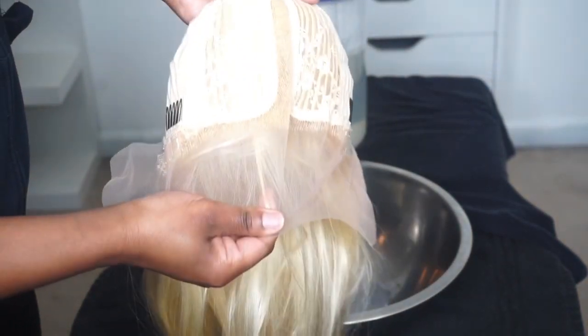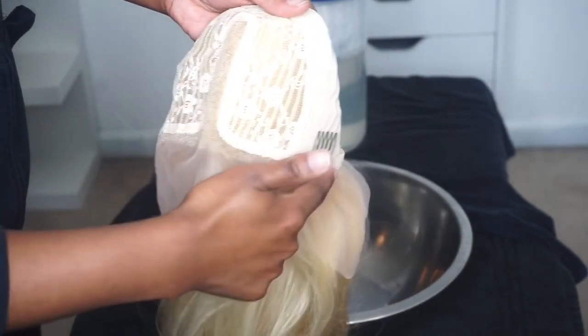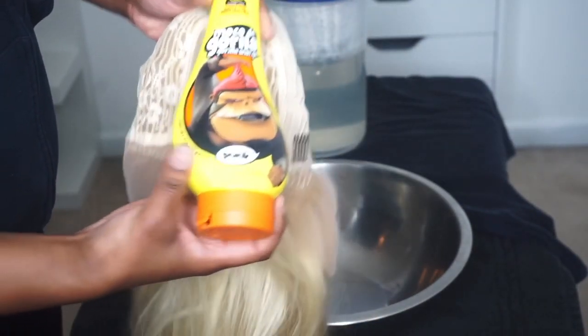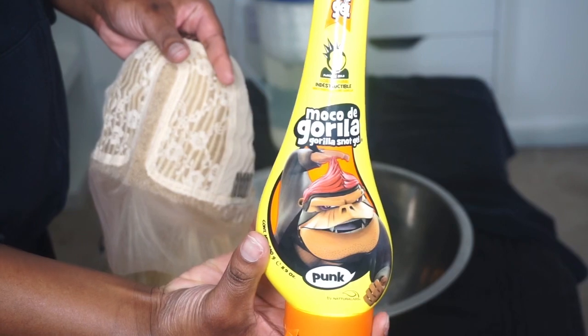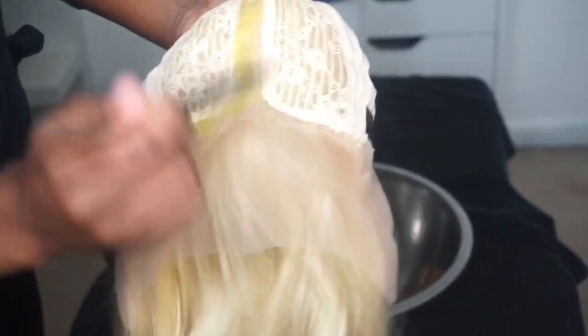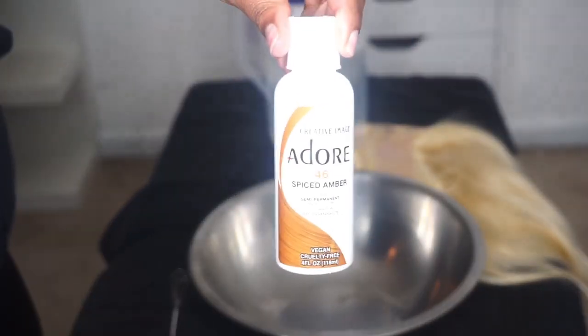Now we're going to move into the coloring process. I'm going along the lace area that is exposed — this T-part lace — and just adding some Gorilla Snot gel to protect the lace and prevent the color from bleeding onto the lace. After applying this gel, I set it aside and let it dry for a little bit.